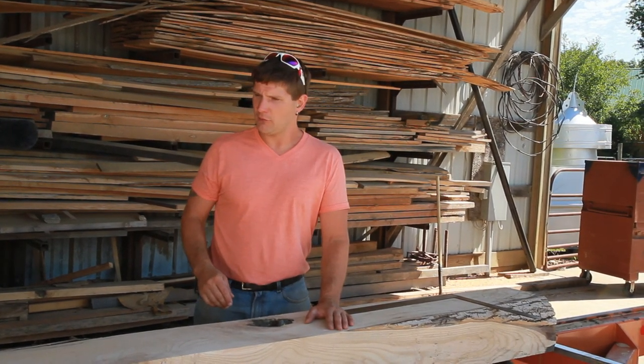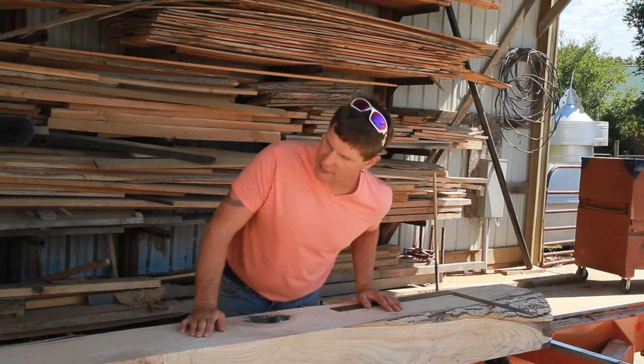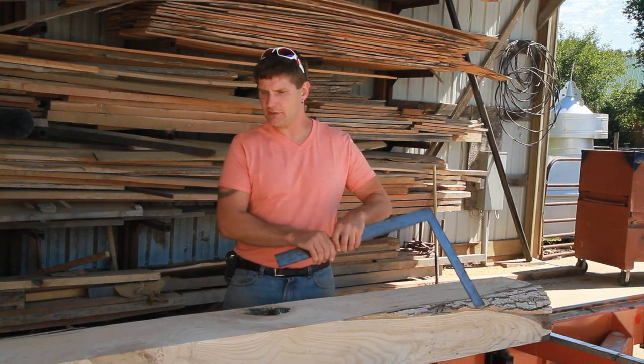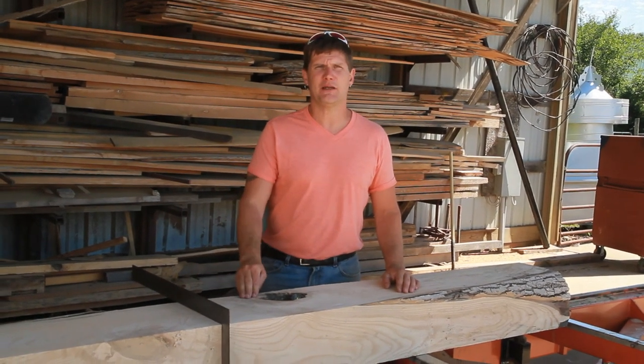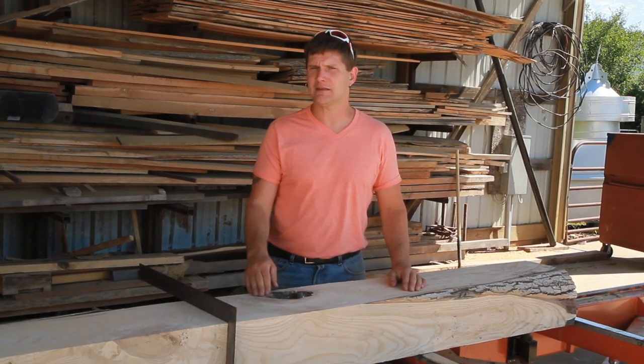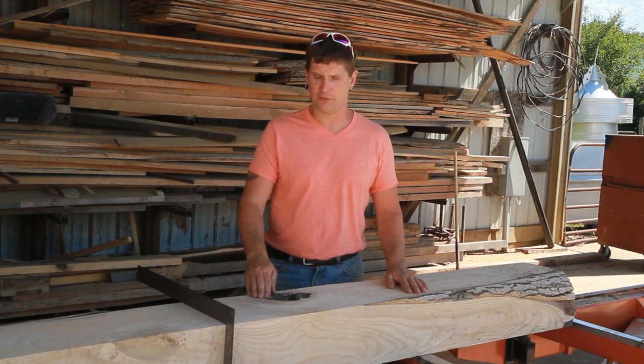We're probably going to saw this one more time, just to take a little bit of wane off. Right now it's finishing at seven and a half by ten — we could take three-eighths off of this top side and eliminate this last little bit of wane before we run it through the waning.